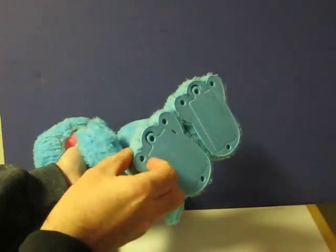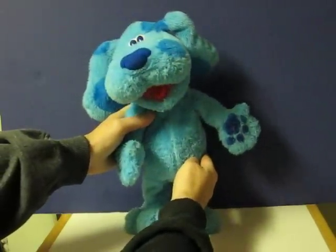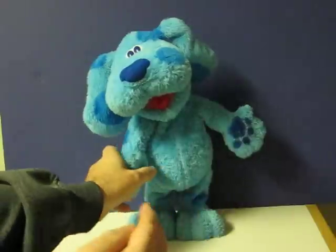First, I switch her to the play position and give her paw a squeeze.